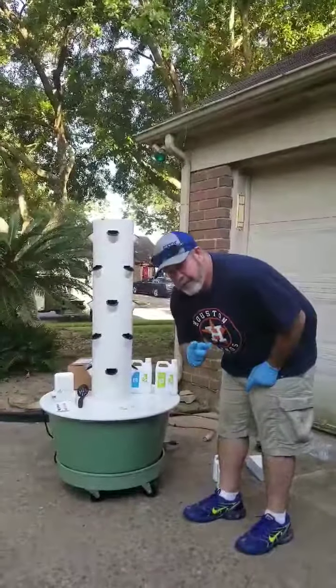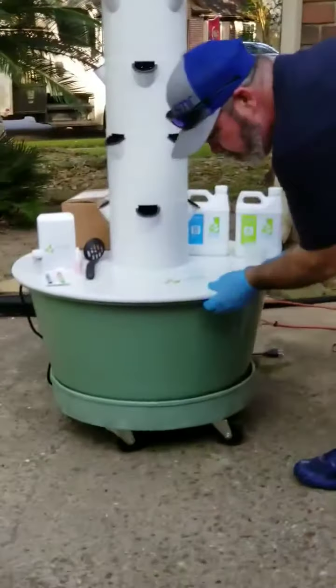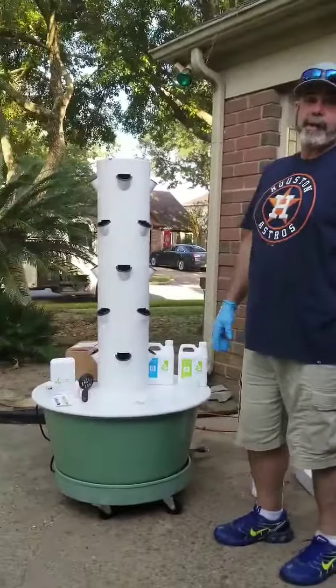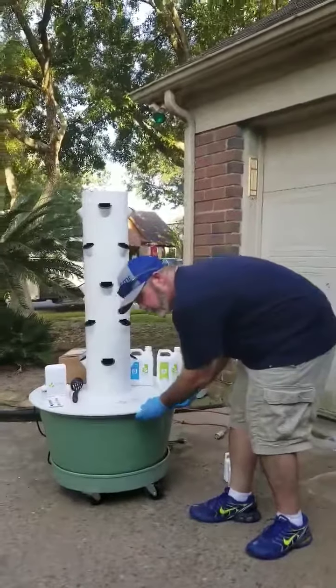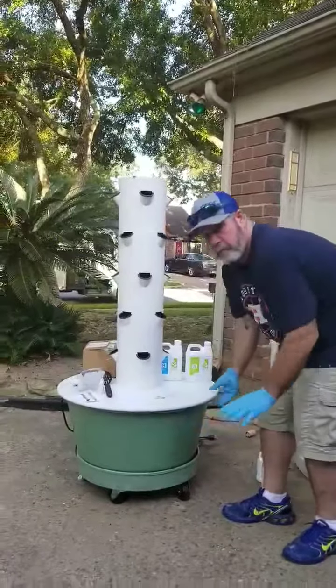My lovely assistant over there spent the extra money and got this little roll-around cart. Because if you do 7.5 pounds per gallon, you're looking at 150 pounds — you can't just throw it around. There is an additional cost, but it's alright.